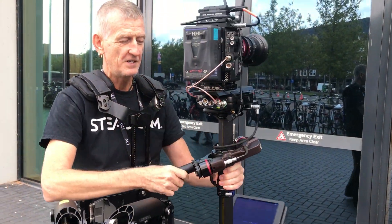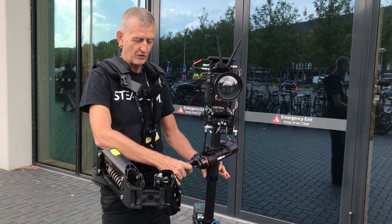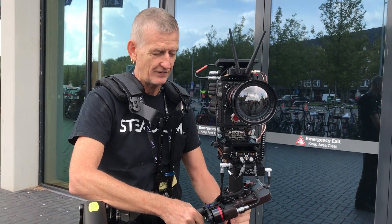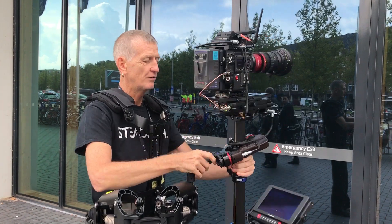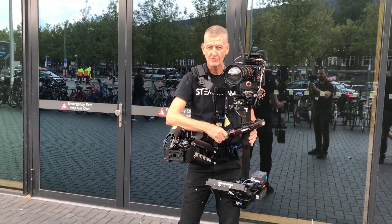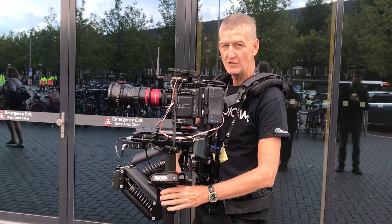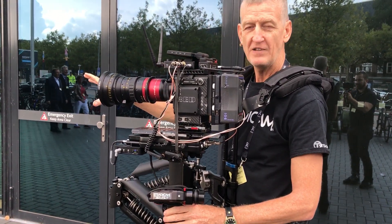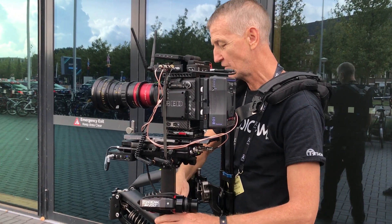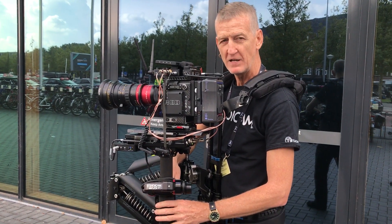Just to show you the difference — a normal Steadicam will just pendulate back and forth like that until you put a lot of effort into stabilizing it. Once the Volt is on, the Volt takes care of all that for you. That leaves you free to operate the Steadicam the way you normally want to: concentrating on your composition, concentrating on the narrative, concentrating on the navigation and your next footsteps.